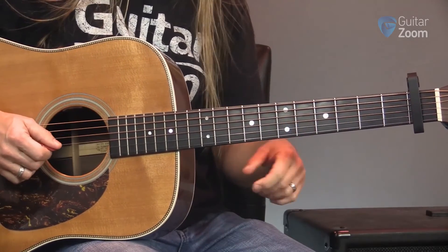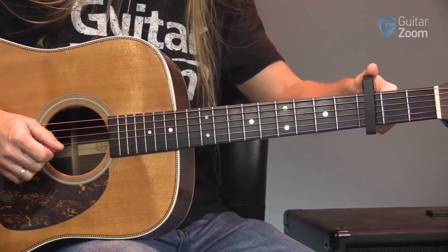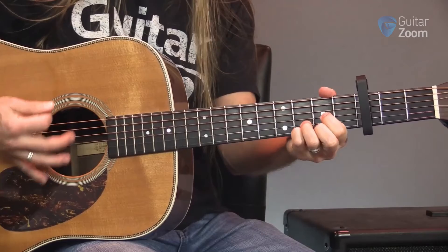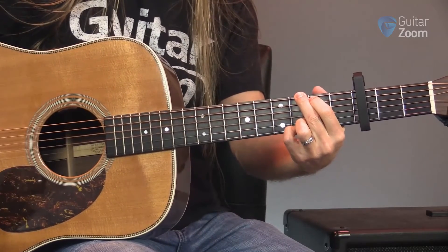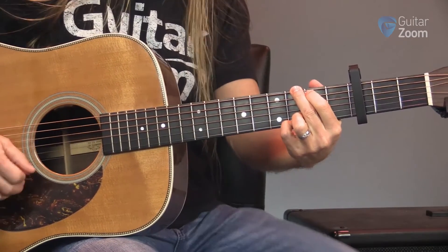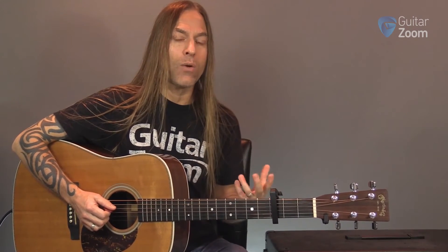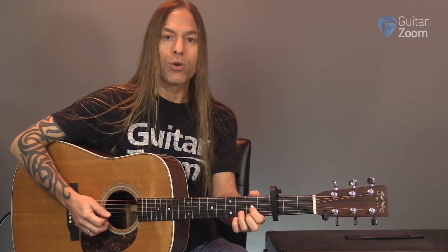And you say it's still not quite there. So I move it up to the third fret. And you say, 'Yeah, that's the key. That's the one.' So we found a compromise. I'm now playing in a key that fits your voice, but I'm still playing the chords and the chord style that I want to be able to get the sound that I'm looking for.